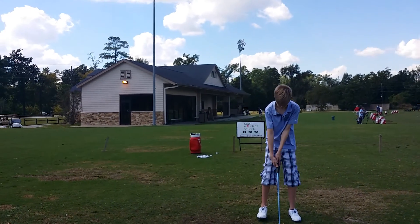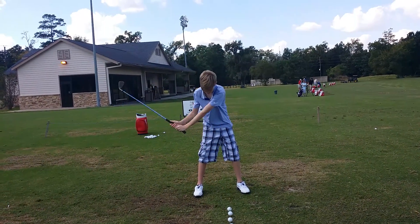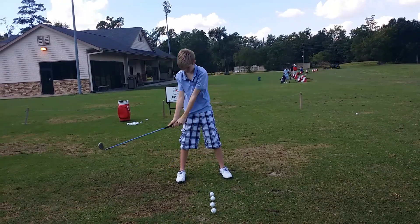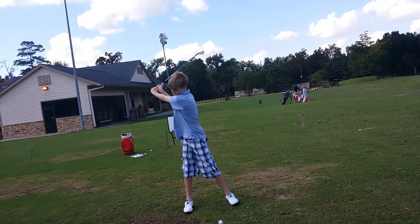You got a seven iron, so ball position is going to be a little left of middle. Grip — much better. We're going to get the elbows in, but we're going to twist your body so the arms go up. Much better. The hard part is watching the ball as you're doing that — right there, you go.